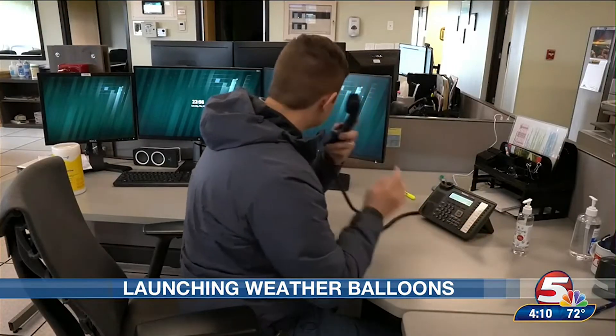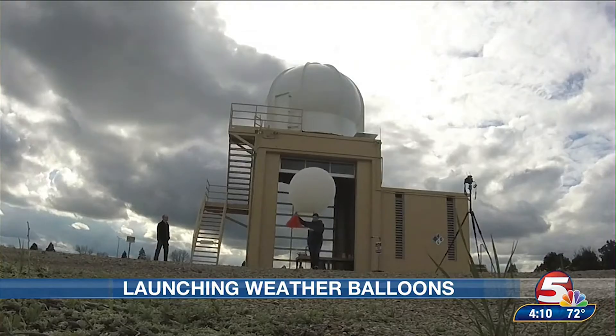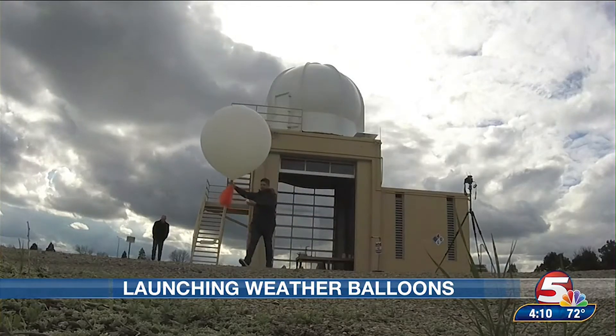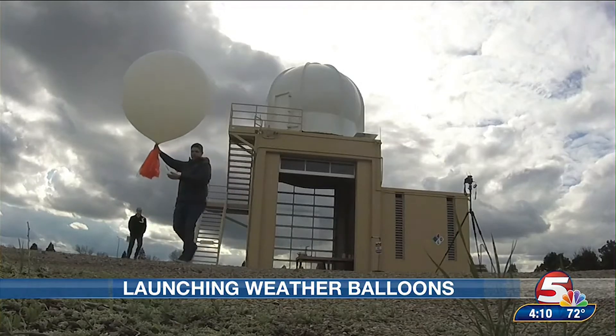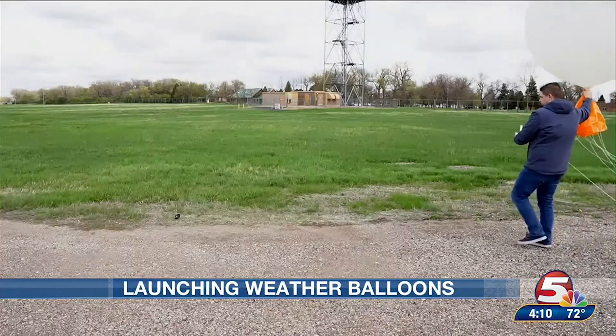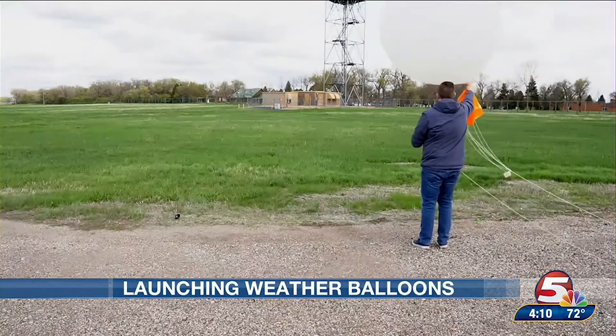One final thing needs to be done before the launch: we have to call the Bismarck Tower to make sure we are cleared to launch the balloon, because we are close to the airport and don't want to interfere with any flights. Once they give us the okay, I walk out far enough away from the building where it's not going to interfere with the balloon, and then we just let it go.